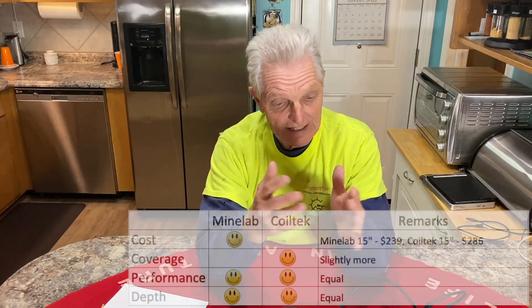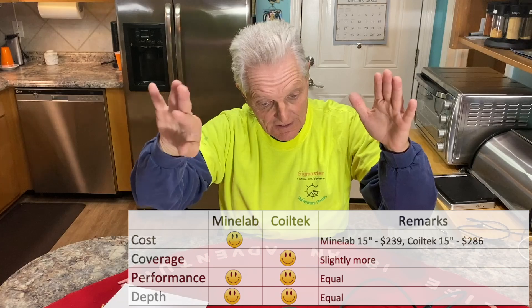Depth. Same conclusion as performance — I've tested both out there and they really seem to have the same depth with the 15-inch and the VLF frequency going into the ground. Both get a smiley face on depth.